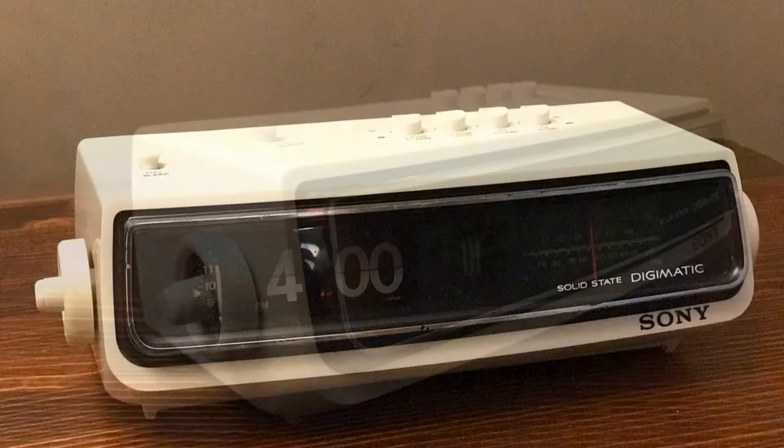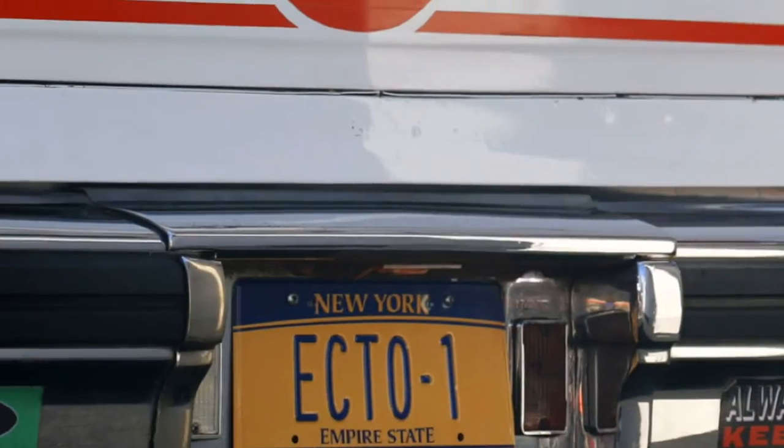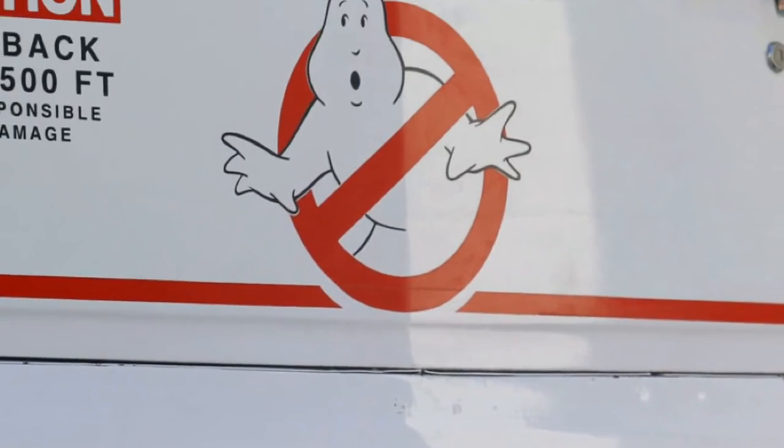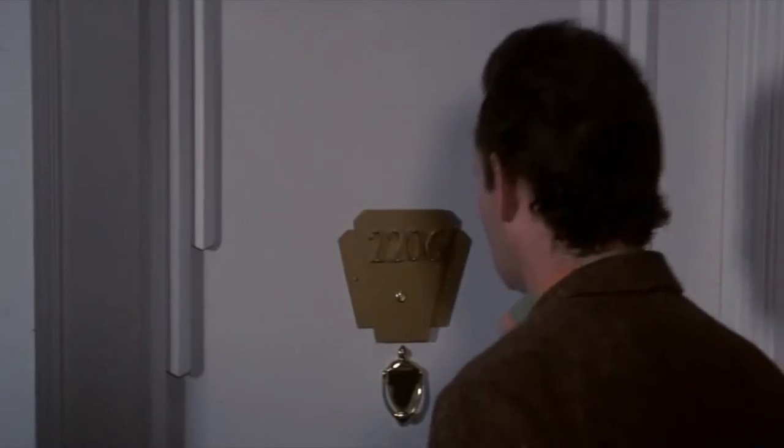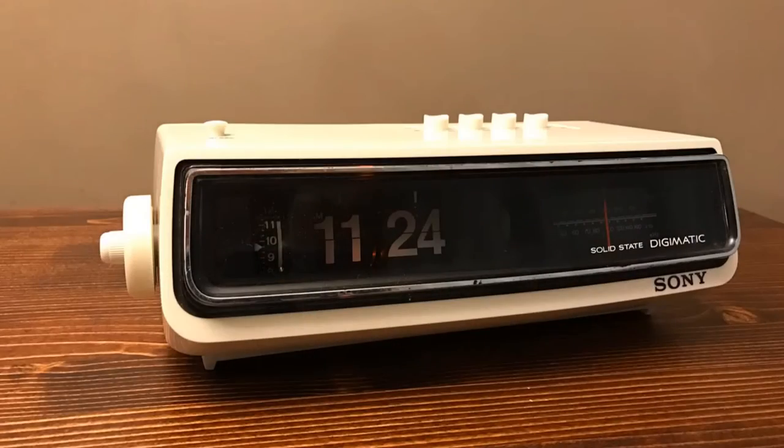Flip Clock? Yes. Flip Clock. In the first Ghostbusters movie released in 1984, sitting on the nightstand in Dana Barrett's bedroom, you'll see it. No, not a ghost. In that scene, you will catch a glimpse of what has now come to be known as the Ghostbusters Flip Clock.